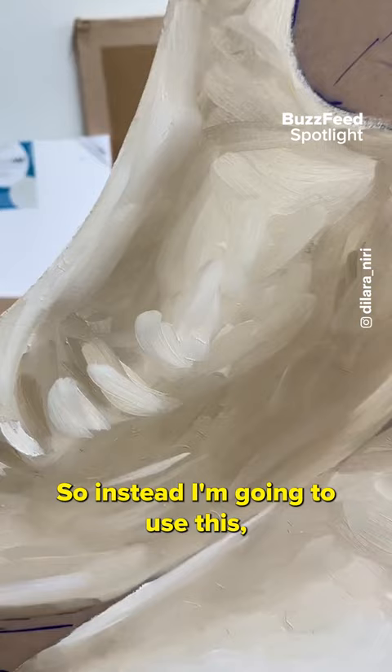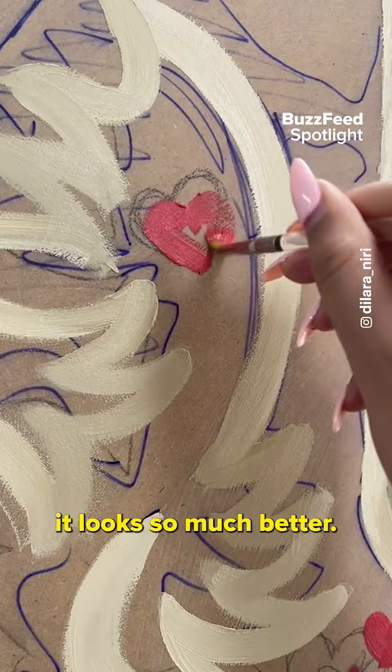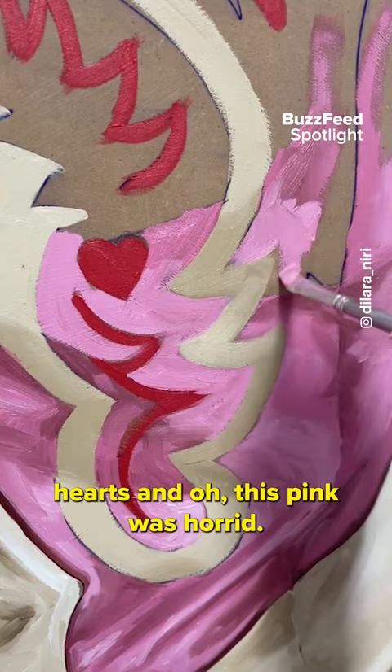Instead I'm going to use this really painterly brushwork kind of effect, because from afar it looks so much better. And of course, got to have the little love hearts — though this pink was horrid.